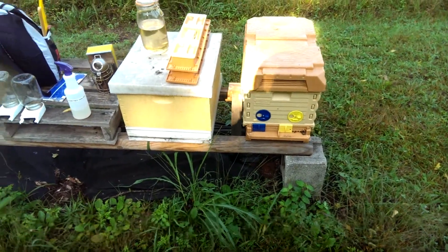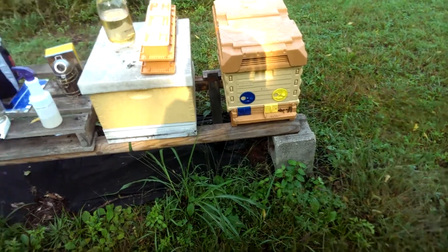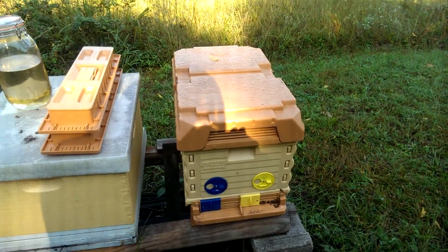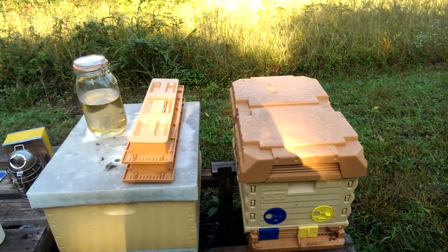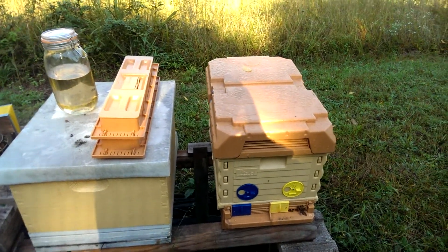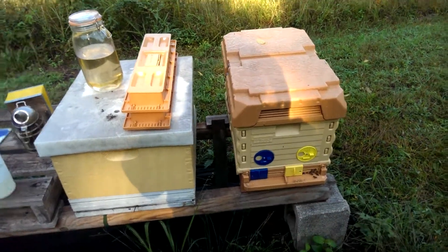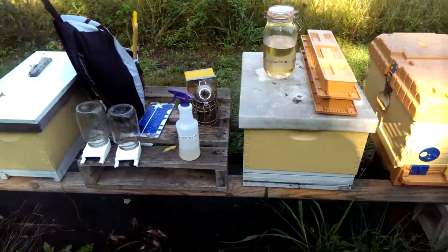Well, good morning from the bee yard. It's the first week of October. Here's my Appa May hive — bees are bringing pollen in. I was in this hive yesterday and removed the feeders to clean them. I really want to pump some sugar water to these bees to get them ready for winter. I wasn't quite happy with how they had progressed.